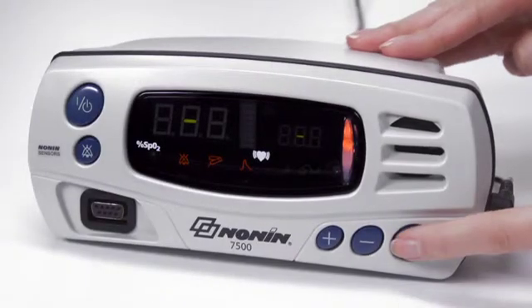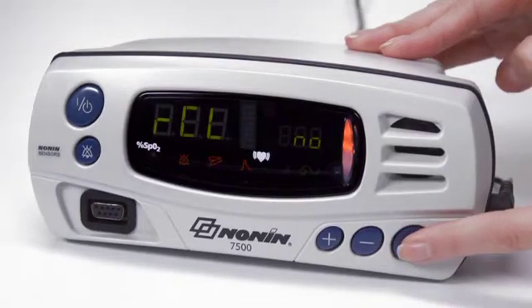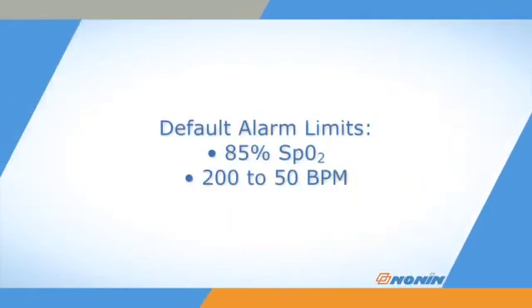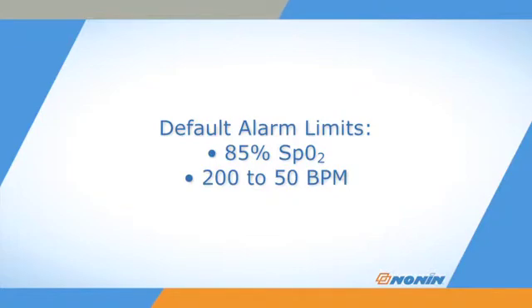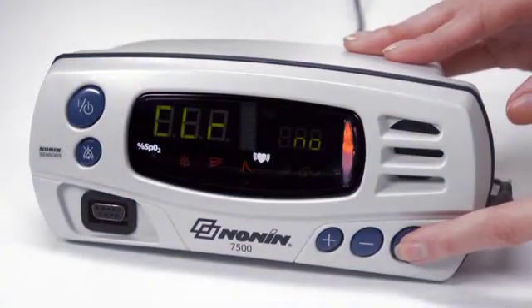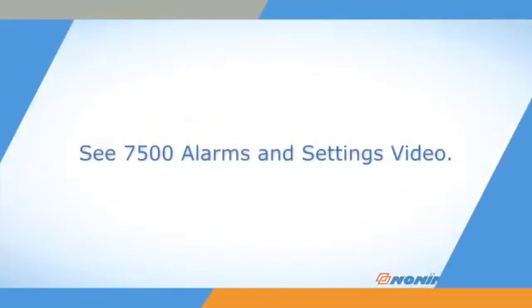It is recommended to set and check alarm limits and other oximeter settings prior to each patient use. The oximeter comes with a default low alarm setting of 85% SpO2, a high pulse rate of 200 beats per minute, and a low pulse rate of 50 beats per minute. These may be customized in the setup mode explained in the alarms and settings video for this oximeter.